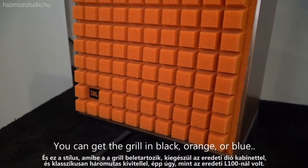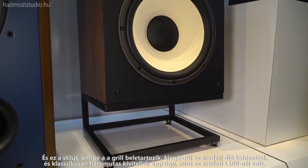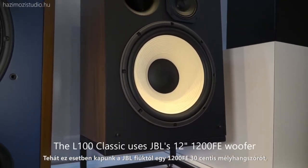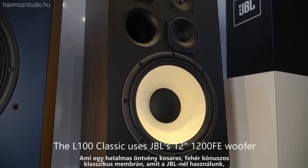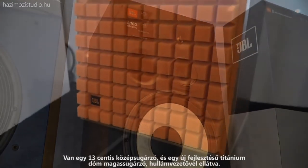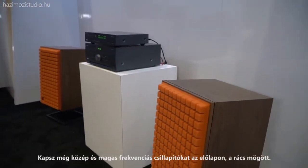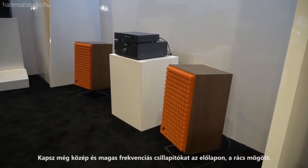That style with the grille comes with a genuine walnut veneer wood cabinet, and it is the classic 12-inch three-way, just as the L100 has always been. We've got a 12-inch 1200FE woofer — a very large cast frame white cone classic woofer — a 5-inch midrange, and a newly developed 1-inch titanium dome tweeter with a waveguide. You also get mid and high frequency attenuators located on the front panel behind the grille.